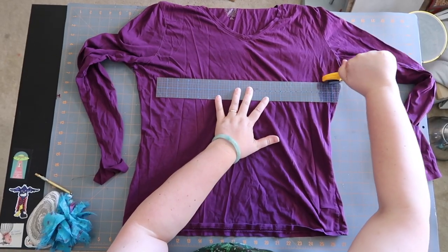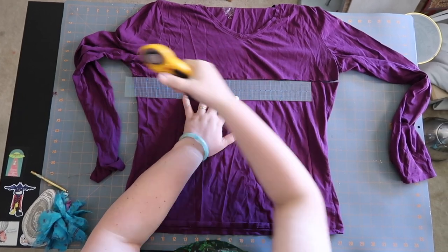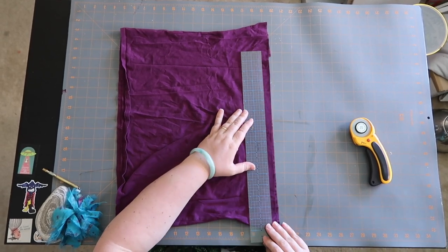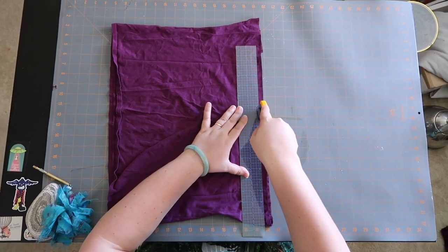I'm going to cut the arms off and just keep the body, and then I'll start cutting it into small strips. We want to do about a half of an inch wide. It's okay to do a rough estimate — it's just a pom-pom.